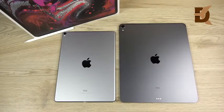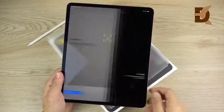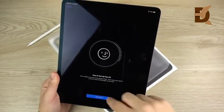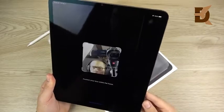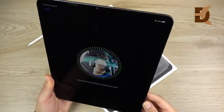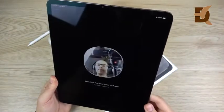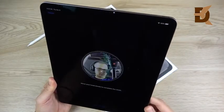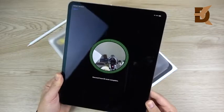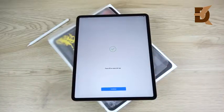I definitely like the newer one much more — it's much more stealthy looking. This new iPad does have Face ID, and setting it up is like any other iPhone you've seen before. You just go ahead and get started and position your face, do it one more time, and it's done. Just like that, you now have your Face ID set up. That's all new for this new iPad.